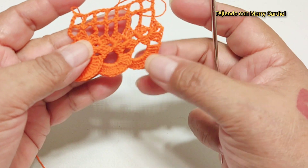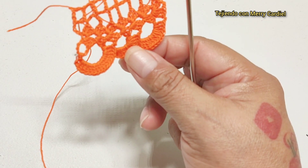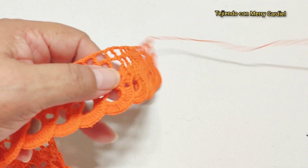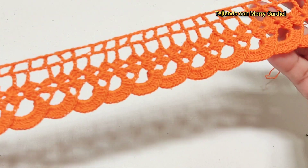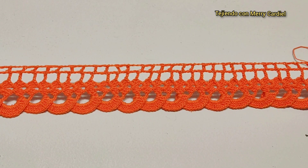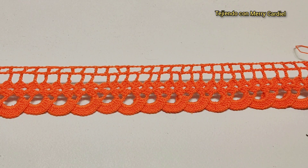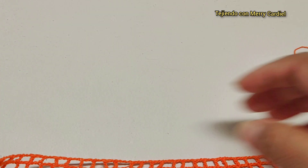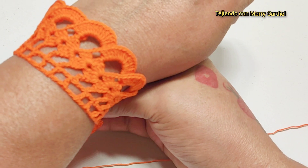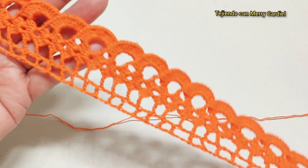Esta es la parte del derecho y la parte del revés. Y así es como se veía más avanzado. Para lo que lo podemos utilizar: para tejer una servilleta, la orilla de una servilleta, la orilla de una toalla, hasta para puños también, y también para una blusa. Espero les haya gustado la clase del día de hoy y nos vemos en el próximo tutorial. Gracias.